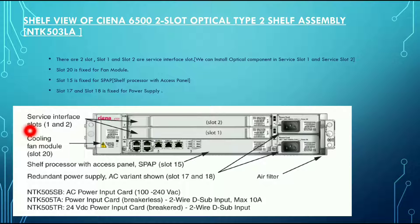For example, we can install amplifiers like MLA, MLA 2, MLA 3, or the single line amplifier. Slot 20 and slot 21 are fixed for the fan module, which is the cooling module.